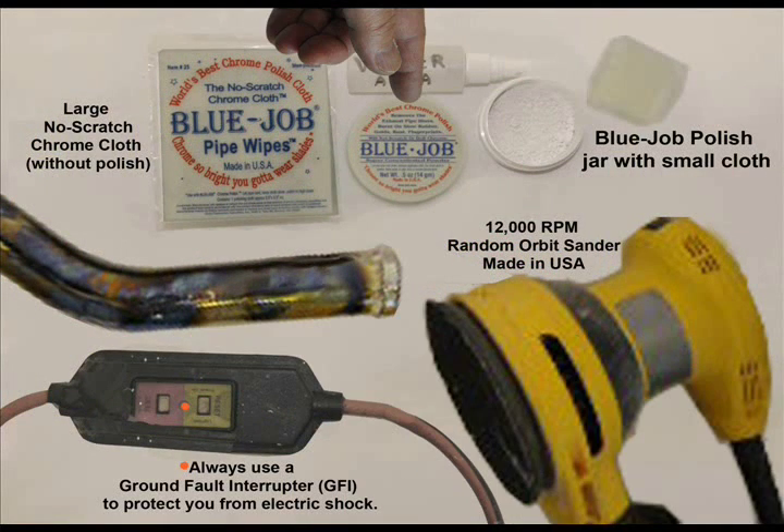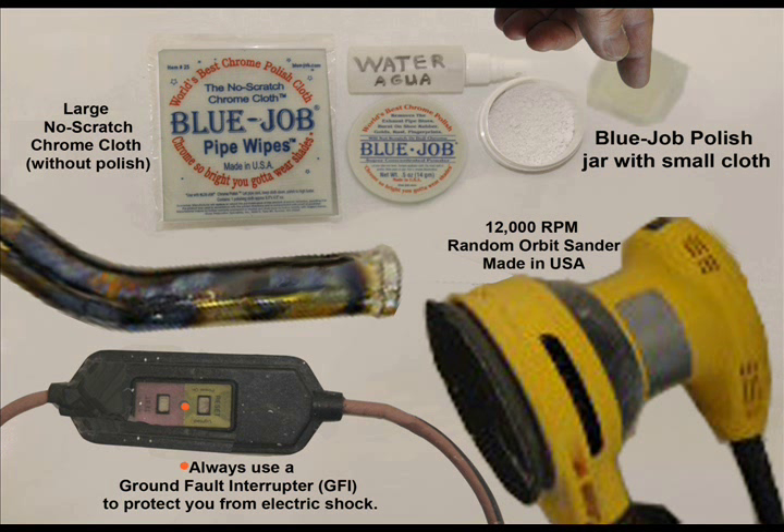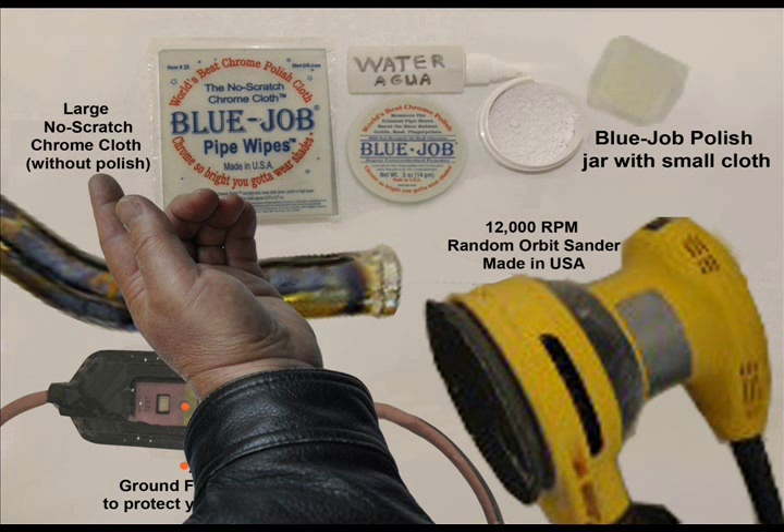I'm going to show you how to clean this pipe with Blue Job chrome polish. Here's the powder. This is a soft cloth — it comes in the jar. You provide the water or spit. This is the big cloth, the same one that's in the jar, but bigger.